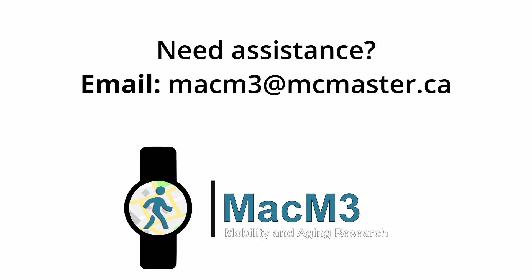If you need any extra assistance, please don't hesitate to contact us using the information provided in your study package or by emailing us at macm3@mcmaster.ca.